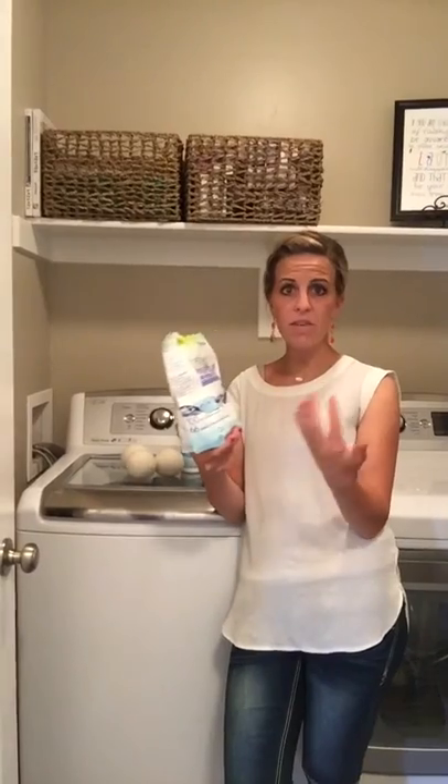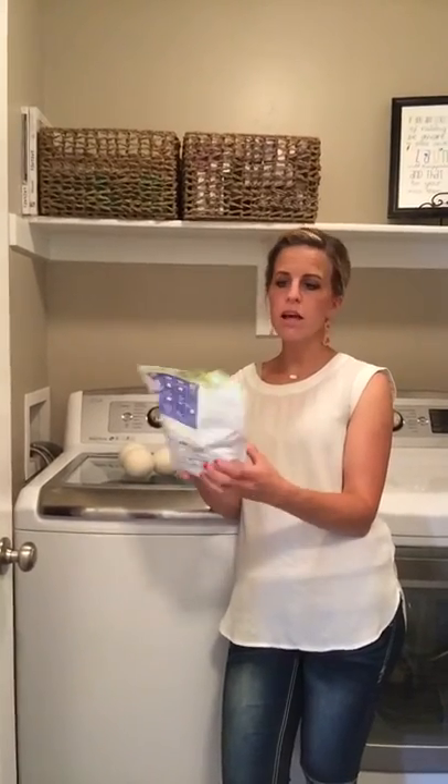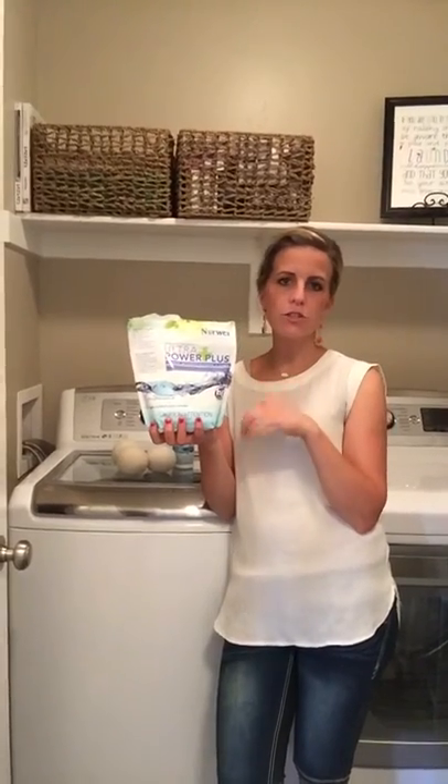So this is our detergent. I love it. It's great for the cloths because it doesn't have all the fillers, so it's not gunking them up. It's 100% biodegradable, no phosphates, no sulfates, no chlorinated bleach, no optical brighteners, no animal testing, and no dyes or fragrances. It's pure, clean, concentrated detergent.